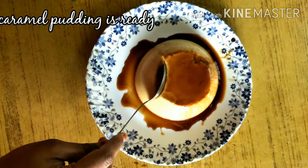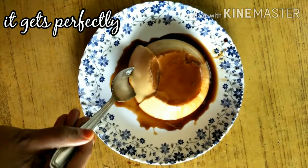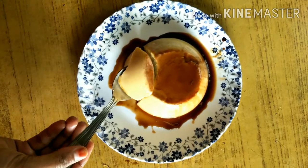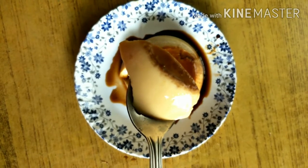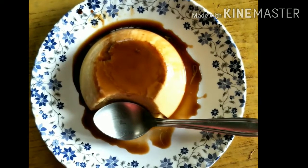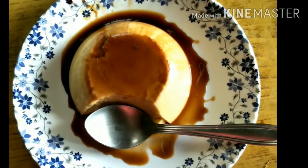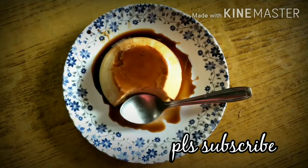Caramel pudding is ready — soft, soft. The pudding is ready. If you are trying to make this, please comment. Please subscribe to my channel. Thank you for watching.